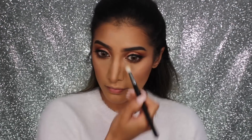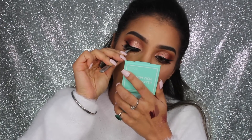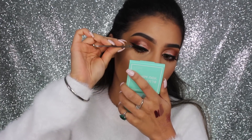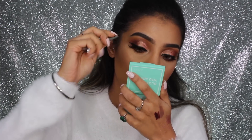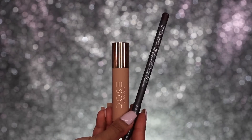I'm taking that same highlighter from my face and applying it to the inner corners of the eyes to help pull the look together. For lashes I've got Melia Lashes in the style Sphinx — one of my absolute favorites. They're so comfortable to wear and absolutely beautiful. I'm applying them really close to my lash line and tucking in the corners.